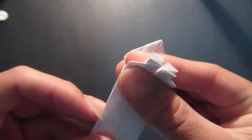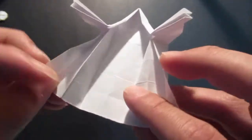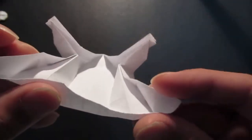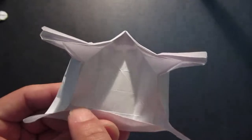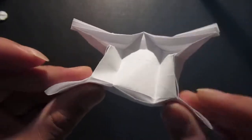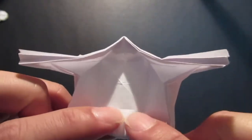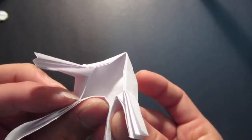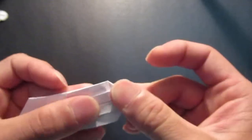Now we're going to make the legs. First fold this crease line, then fold the corners and the side. Then fold the next crease line, then fold that corner. Then that next crease line, then fold in the corners. Then fold this whole thing down.